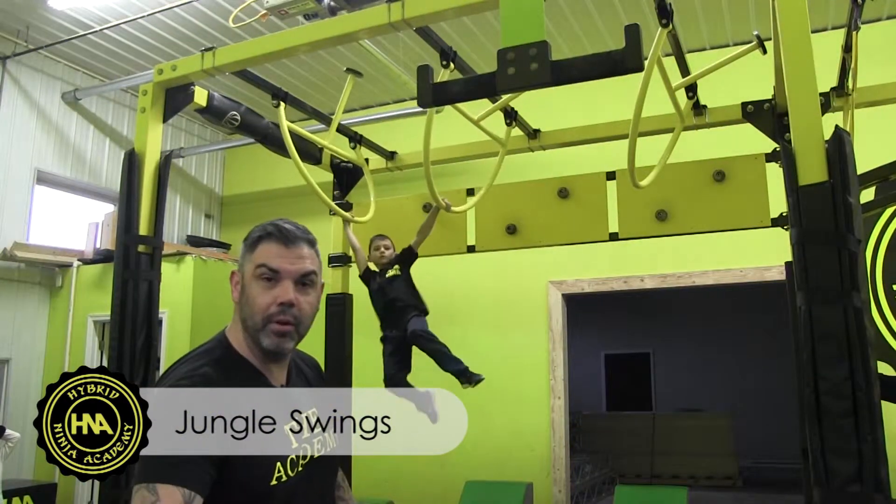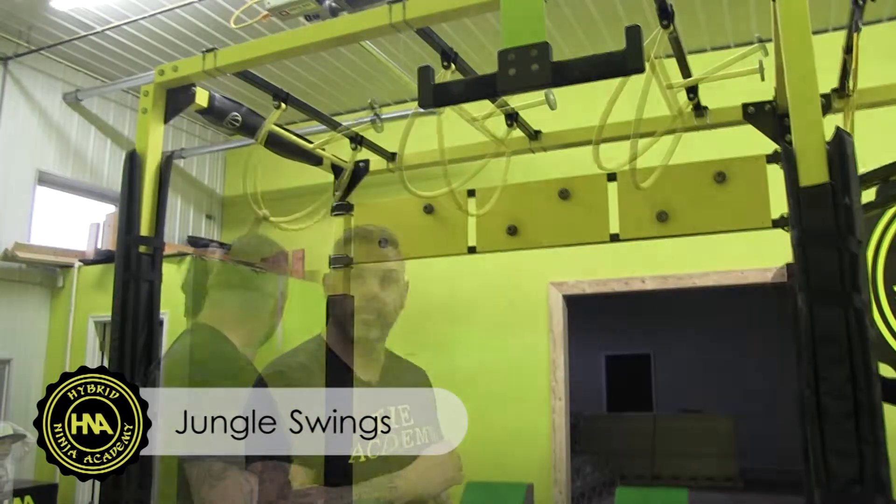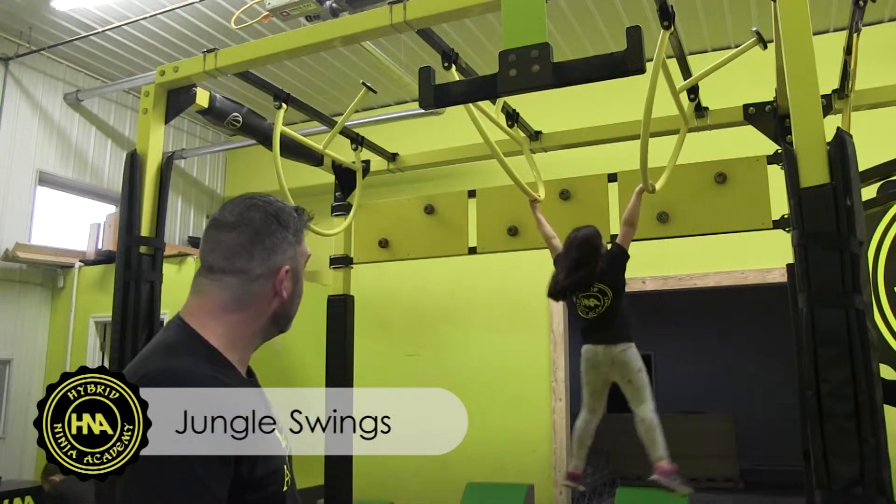Ben's gonna reach out and use his legs as a whip as he swings from side to side. Ellie's gonna reach out to the first jungle swing, use her legs as a whip as she continuously reaches forward, and dismounts to the platform.